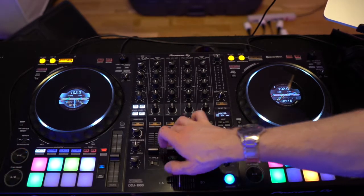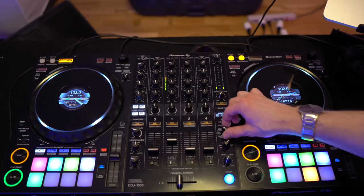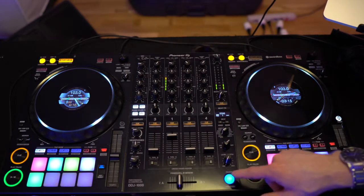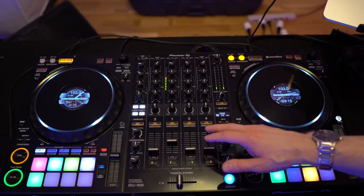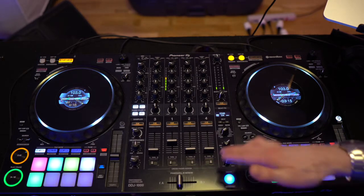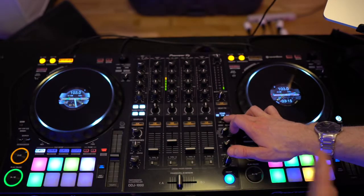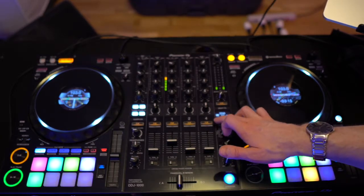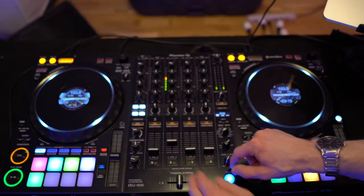To hear what some of these effects sound like, I'll turn on my track and go through a couple of them — not all of them — but starting with echo. You can also set the quantity you want on these effects, and in most cases it's done by beats: quarter beat, half beat, three-quarters beat, or full beat. With echo, I like to leave it at a half or a quarter beat.